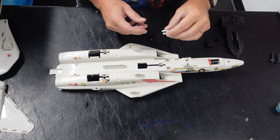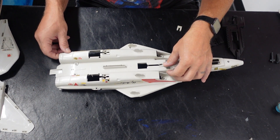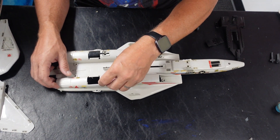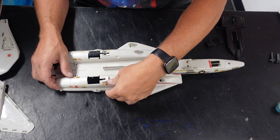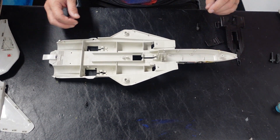So step one on this: since I'm not going to put the landing gear back in, I'm going to put the landing gear covers on and snap them back down. It only had two of the three. Snap it back down, flip it back over.